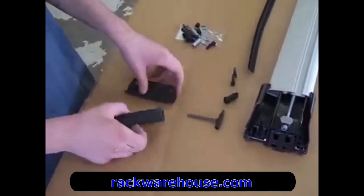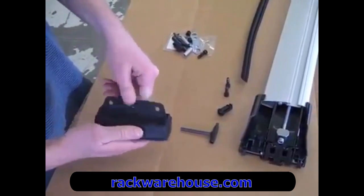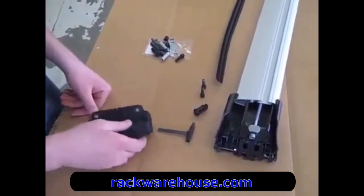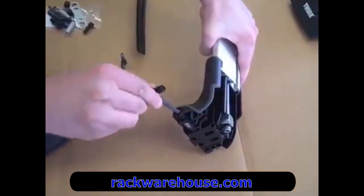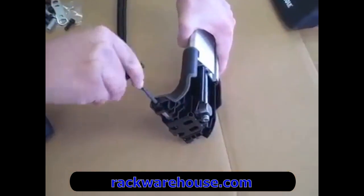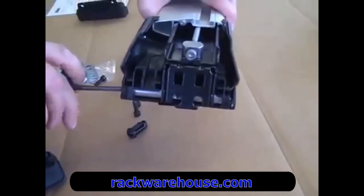When setting up your Thule Edge Crossbar, start by setting up your Thule Fit Kit that applies to your vehicle by inserting the metal attachment bracket into the rubber base pad. Once you have the metal bracket inserted into the rubber base pad, you'll need to attach the base pad to the foot. This is easily done by lining up the holes on the foot with the holes on the metal bracket.